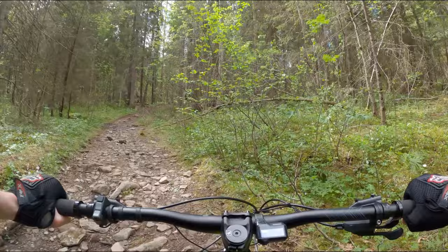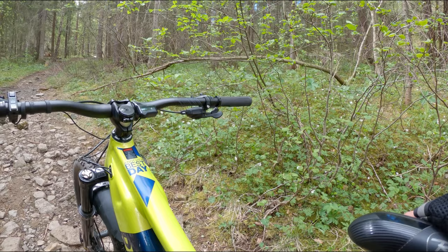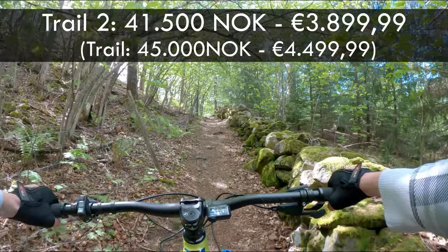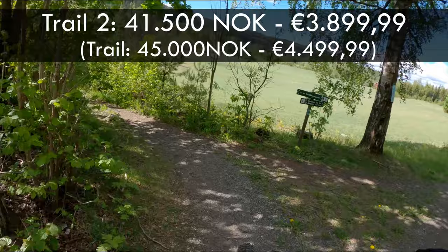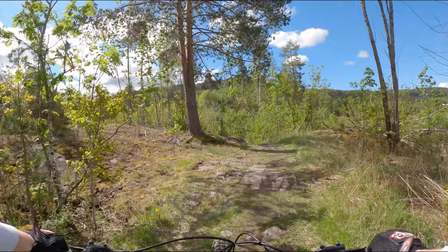So the E-Track Trail 2 is missing the dropper post, which is annoying, but that can be retrofitted. And the suspension is a step down from the Rockshox kit found on the more expensive E-Track Trail. Which one of these two bikes should you get? I'd say that depends on the price. In Norway, the E-Track Trail 2 is 41,500 kroners, while the better-specced model is 45,000 kroners — just 3,500 kroners separating the two bikes. If you want a capable trail bike, I don't think one should sacrifice better brakes, suspension, and a dropper post for so little money.